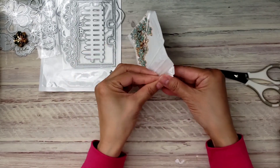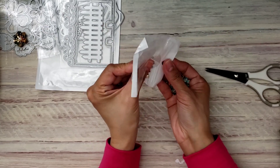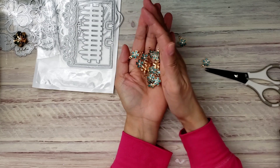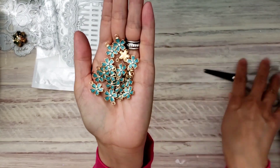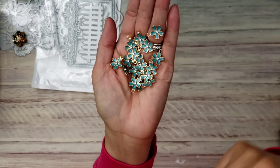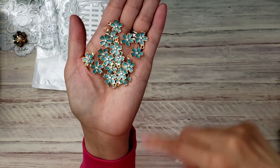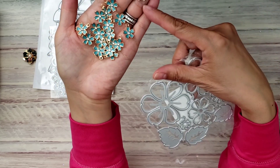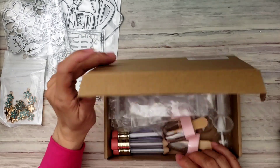I grabbed this one for some more flower enamel charms, and I have another order coming too. After that last order arrives, I'm going to chill on the enamel charms — I've gotten so many! I'm trying to organize everything, which is why I've been doing more haul videos lately. Isn't this pretty? It's a nice teal-blue color, and I love this kind of flower. It has five petals versus the six on this other one.